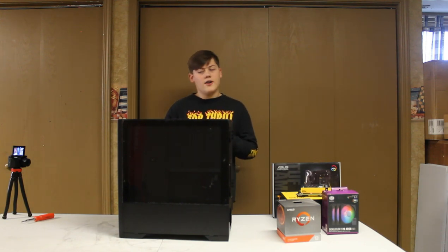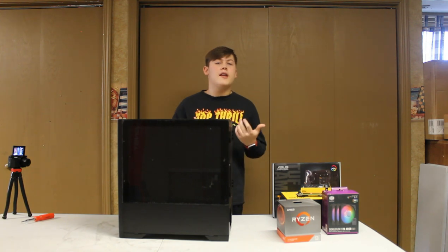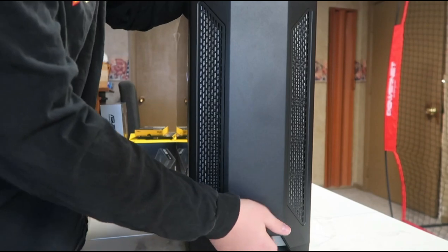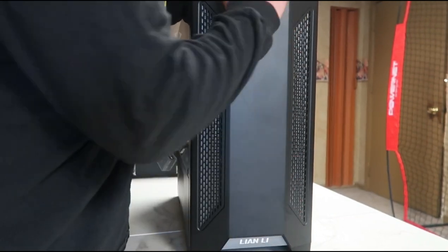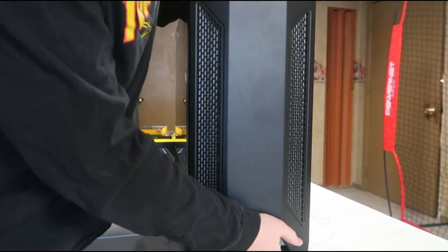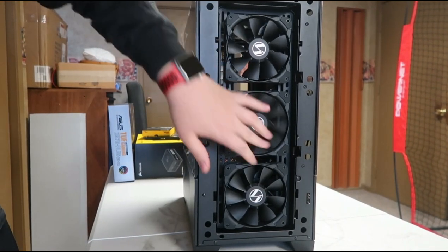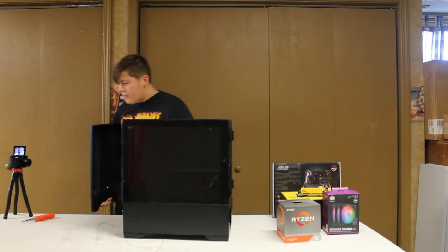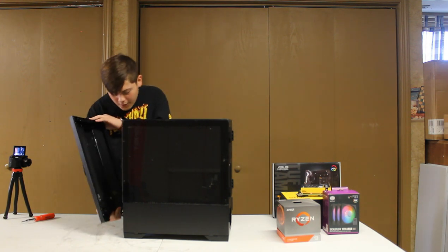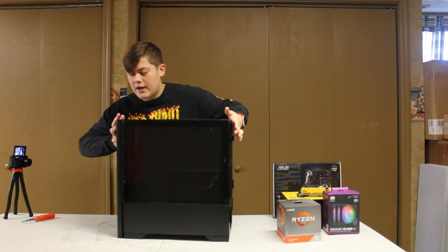I can't pronounce the case name, so just look at the description. For the front panel, it just pops out — you just pull right here, boom, pops right out. You can put three fans right here; it comes with one already. You can slap all three on the front, or if you plan on getting different fans, you can put these on the front or just take them completely.